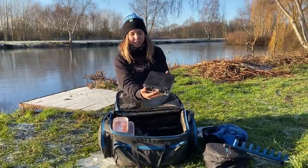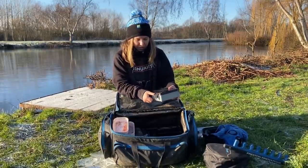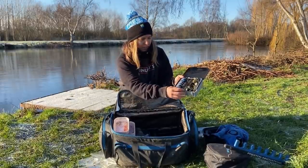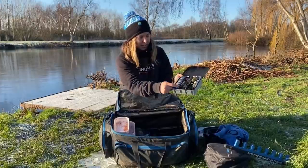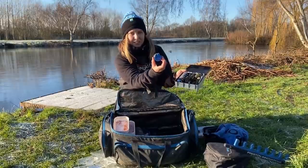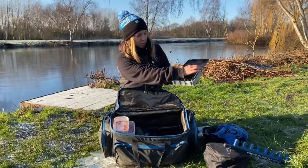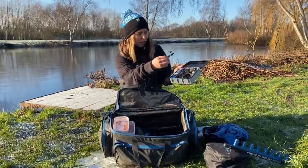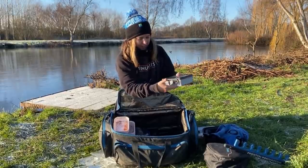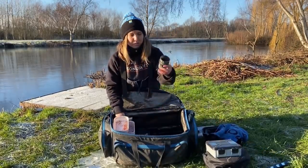This little beauty sits on my side tray when I'm doing any canal or river fishing. This is my feeder hook length box. I've got an array of feeders in here - my wire feeders on one side, my window feeders on another, and then all my pre-tied hook lengths. All set up nicely, and then just some pellet waggler stops which I use to attach the feeders to fish it helicopter style.